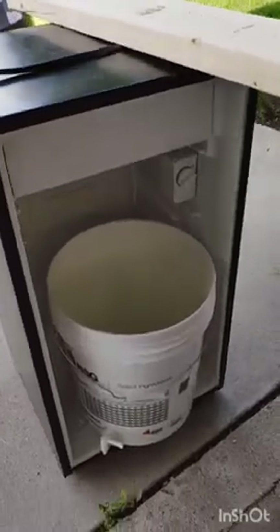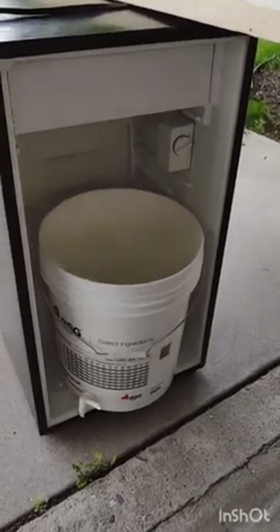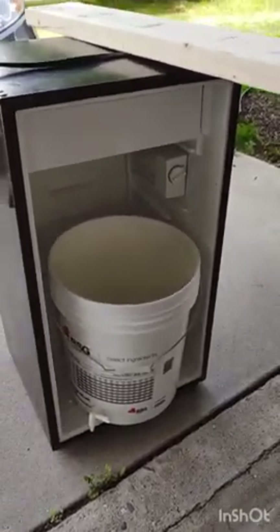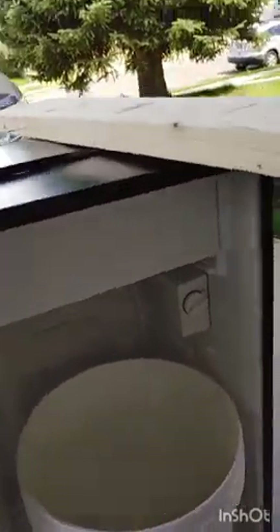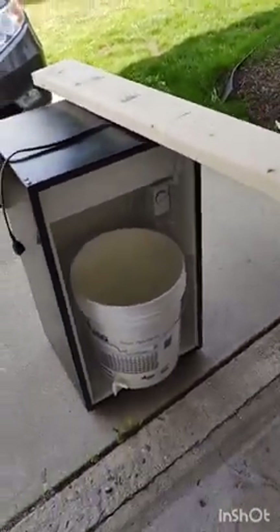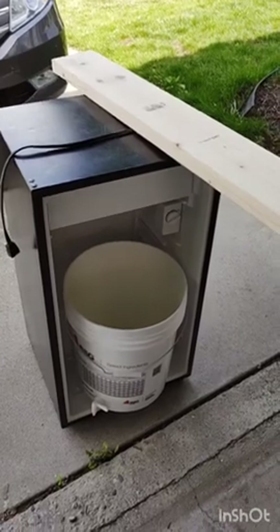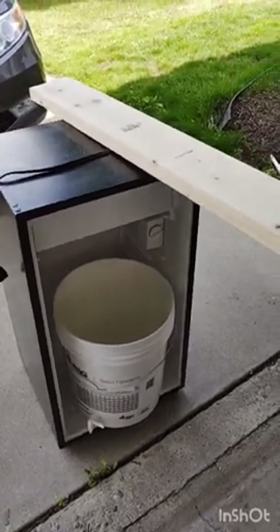Because as you can see, the issue we have right off the bat is that my fermentation bucket and my carboy won't quite fit in the mini fridge. Now you can sometimes take the freezer, bend it down, remove that freezer door and give yourself some more height. But that is dangerous because you risk crimping the Freon conduits — and if you do that, you've ruined your fridge. So I prefer to just extend it.